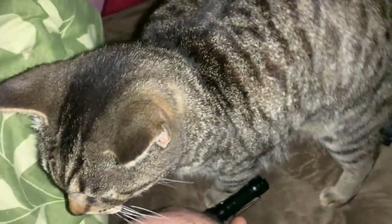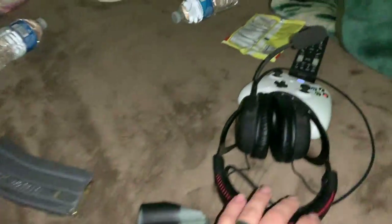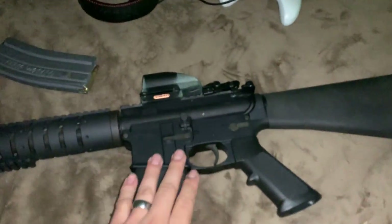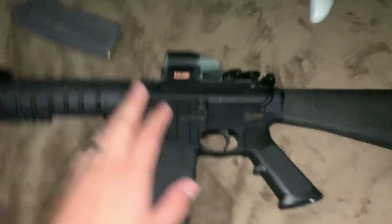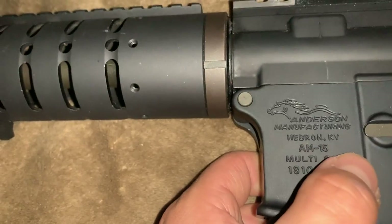Welcome back to another YouTube video. My cat is in the way — there we go. Let's go ahead and move my setup out of the way. Here is the AR-15, AM-15, Anderson Manufacturing AR-15.